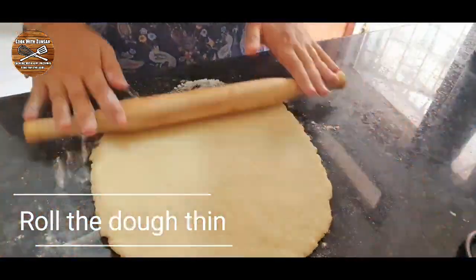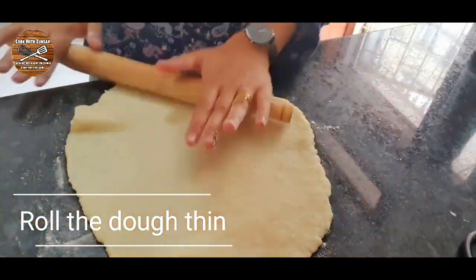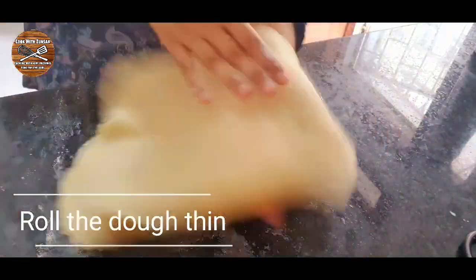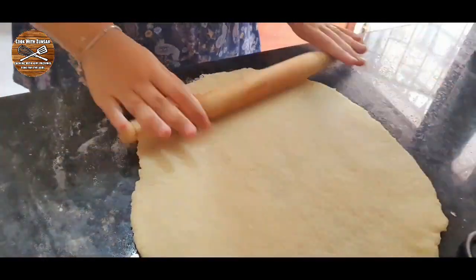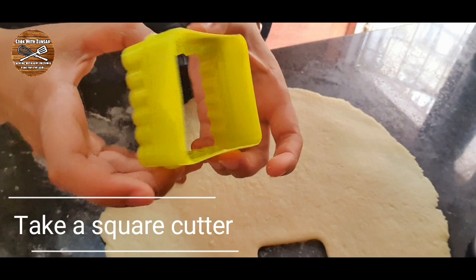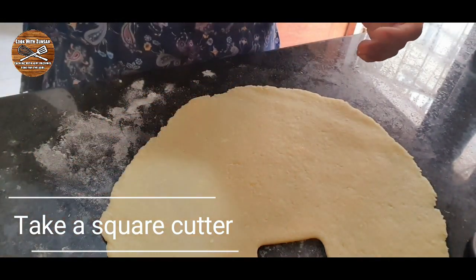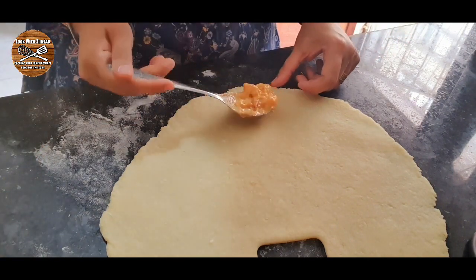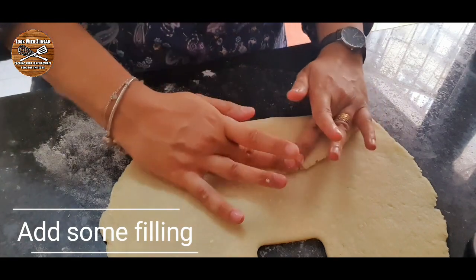You must roll the dough very thin. Once you roll the dough, you will also need a cutter because we are making squares. I used a square cookie cutter to cut our vermicelli squares. Add a little bit of the filling on the edge, then fold it over.